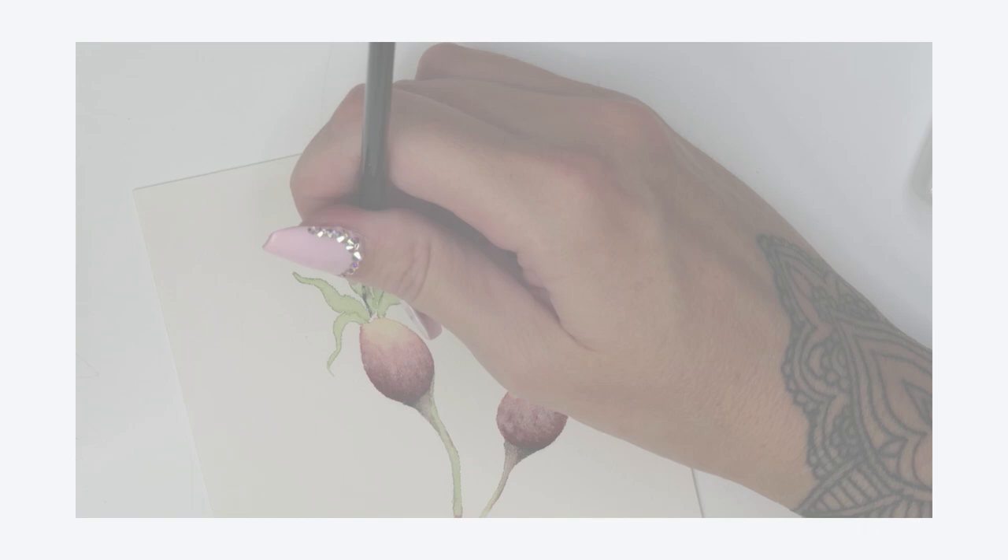Hi everyone, I'm Emma Tildesley and welcome to my first Skillshare class. I'm an artist based in a little place called Worcestershire in the UK and I work primarily in watercolour, ink and graphite.